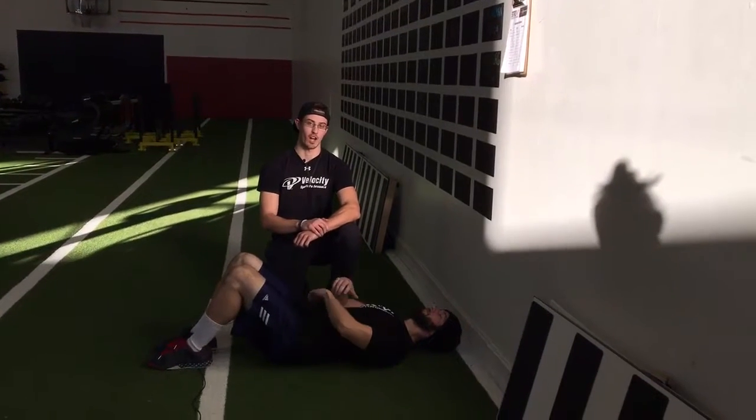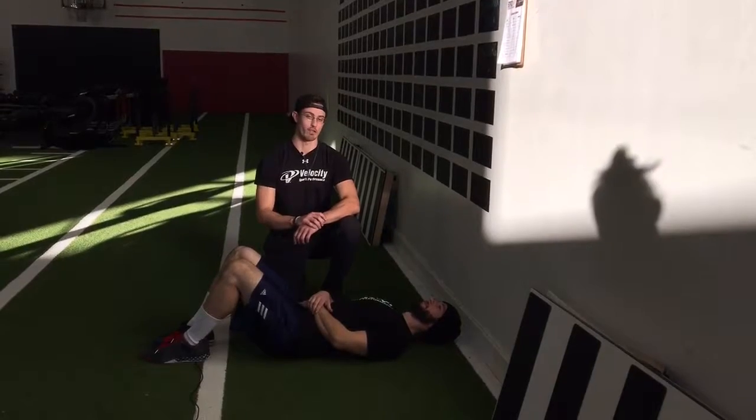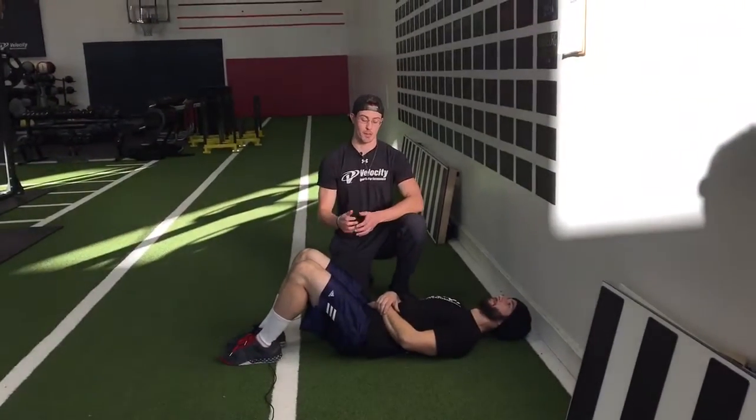Hi guys, this is Chris Grace over at Velocity Sports Forms. I'm here with Coach Danny Blumenthal and this week we're going to go over the wall press dead bug, an awesome exercise to improve your midsection and your lumbopelvic hip stability.